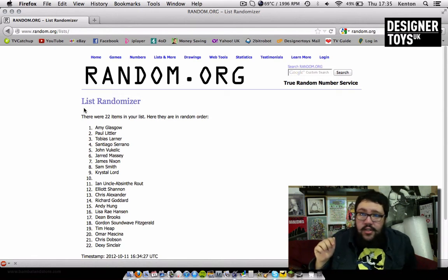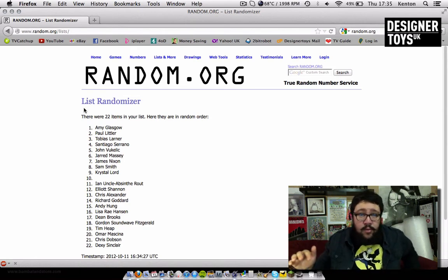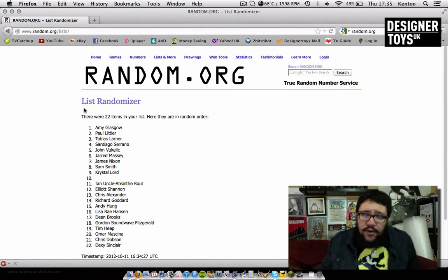Congratulations to everyone else who entered. Stay tuned to the Facebook page and Toy Talk Fridays because I'm going to be doing a lot more competitions, and it's going to be a lot more random than this. Thanks to everyone who else who entered.